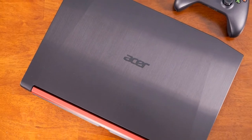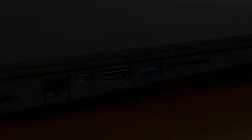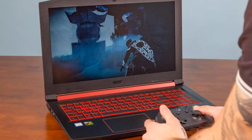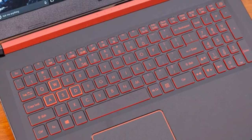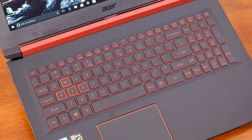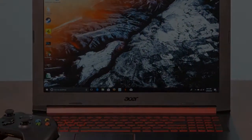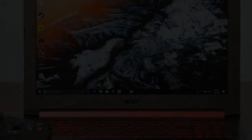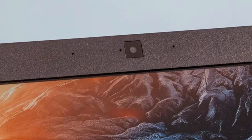The Nitro 5 has enough ports to make it a serviceable gaming battle station. I was surprised to see a pair of USB 2.0 ports in this day and age, sitting on the right side of the notebook with the headset jack and power port. On the left, you'll find a USB 3.0 port, a USB Type-C port, an HDMI 2.0, a Gigabit Ethernet, a Kensington lock and an SD card reader.